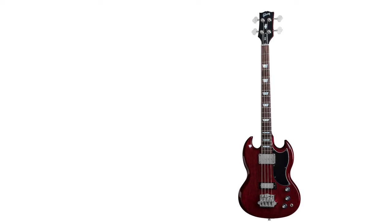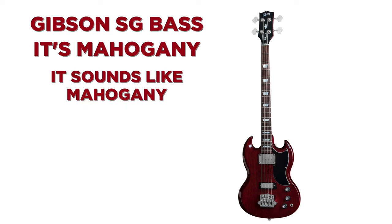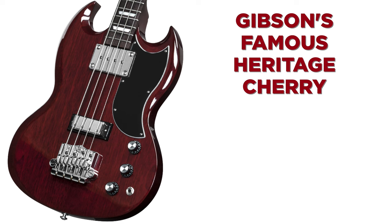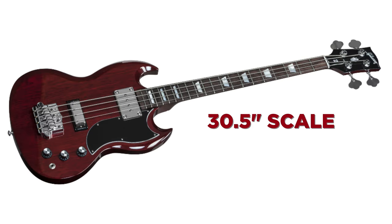This is a 2015 Gibson SG Standard Bass. Looks like the old EB3s from the 70s because it's got two pickups. This being a Gibson SG bass, it's mahogany — it sounds like mahogany. It's finished in Gibson's famous Heritage Cherry. It's got a rosewood fretboard, 30 and a half inch scale — I believe all the Gibson shorties are.